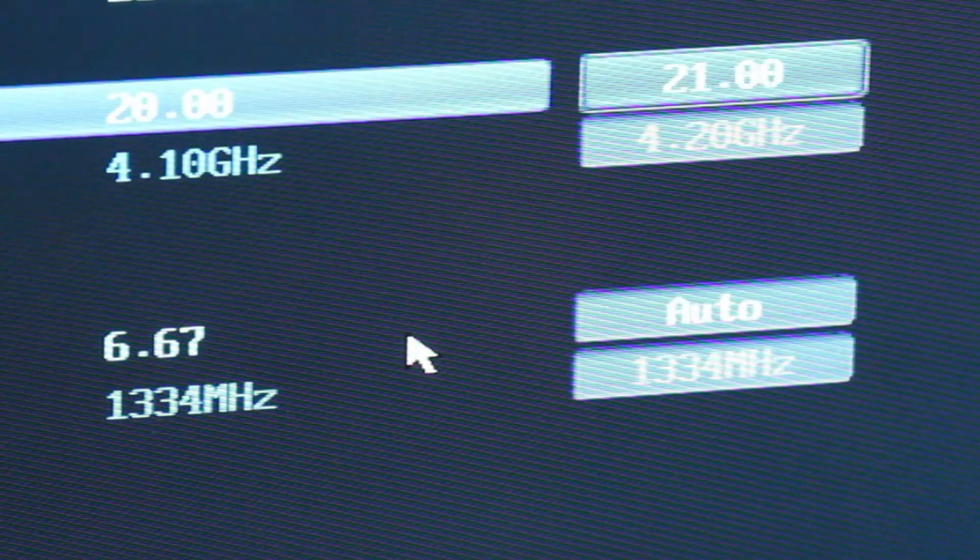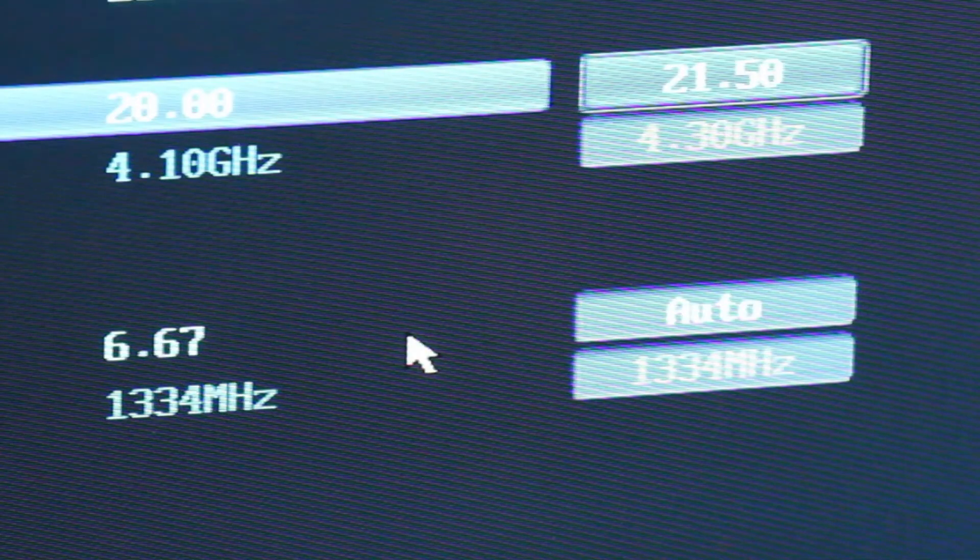Now save and exit the BIOS — the system will reboot. Run the same stress test while watching the temperature for roughly 20 minutes to check stability. If it is stable, bump up the ratio one more time and do another stress test. My system became unstable and blue screened when I set the ratio to 21.5, or 4.3 GHz. When this happens, you have a choice: bring the voltage to the CPU up, or simply revert to the fastest stable speed and be done.